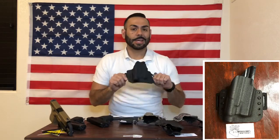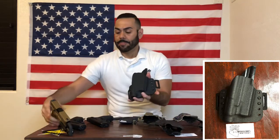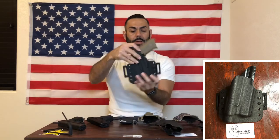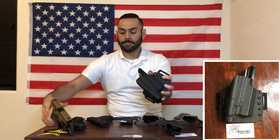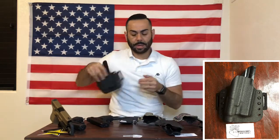This one is for the Glock 19 or 19x with the light, outside the waistband. Test it out — very positive click. Retention and the draw. I do want to point out that these holsters come with a U-mold, so it's not flat — that's not going to be uncomfortable as you carry.